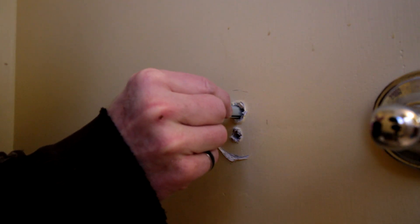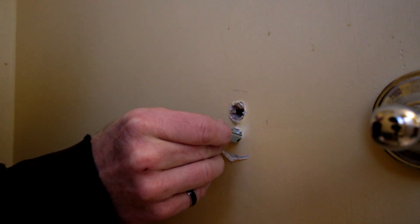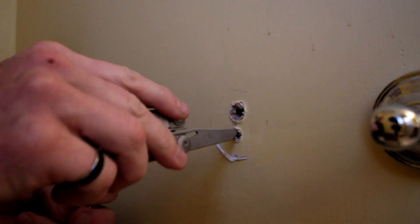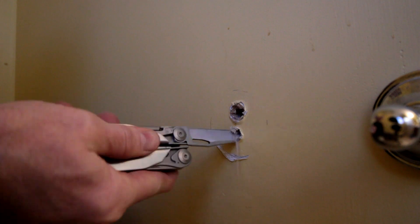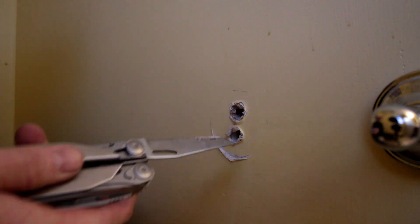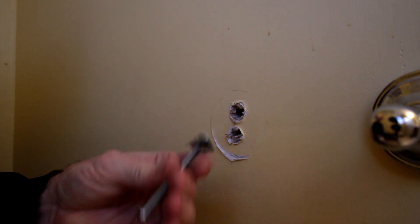This top hole ripped out big enough for the anchor to go into, but the bottom hole has not. And although it seems counterproductive, I am going to enlarge this bottom hole using a knife — I could use a drill, but I'm just kind of reaming it out — and then that will be big enough for that anchor.